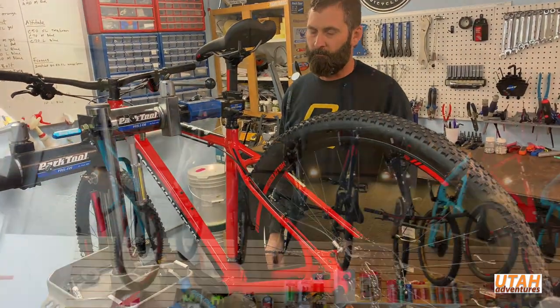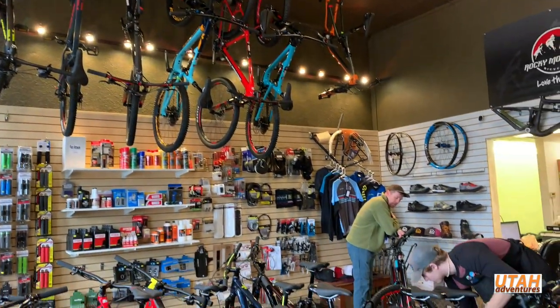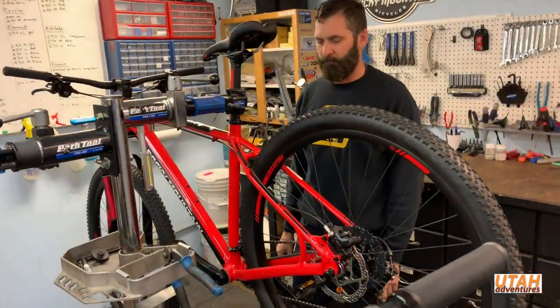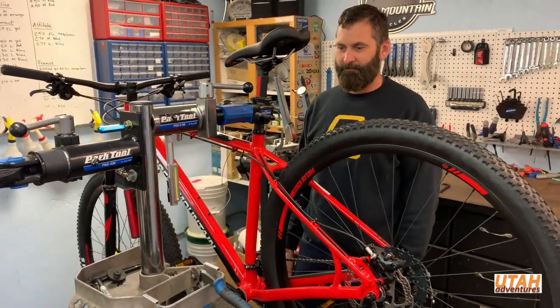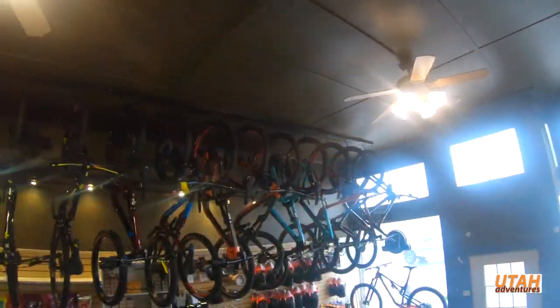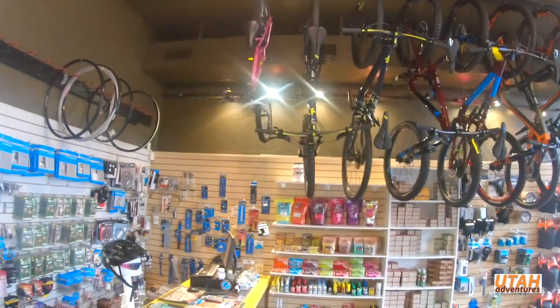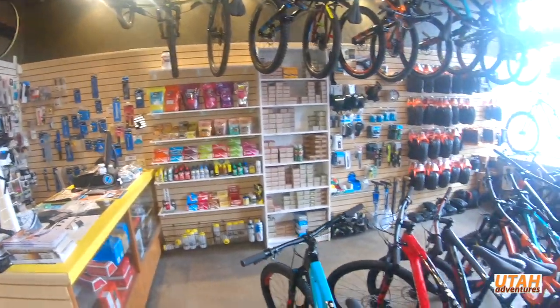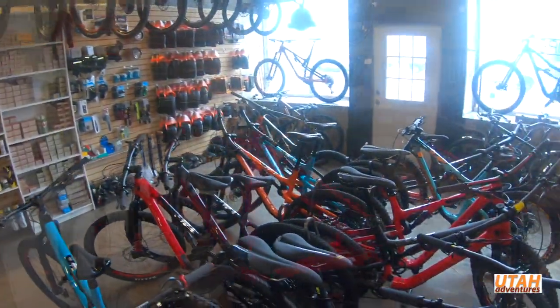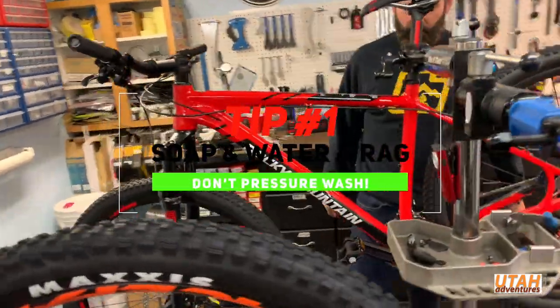It's been a good long winter, tons of snow, great time up on the mountain — but right now I'm really starting to feel the spring pull and want to get on the trail with the bike. Can you tell us what you would do to get that bike off the rack in the garage, dust it off, and get it ready for the trail this spring?